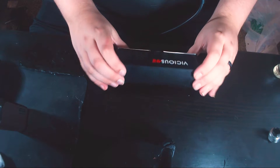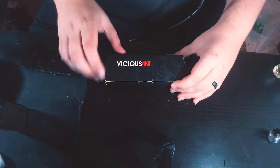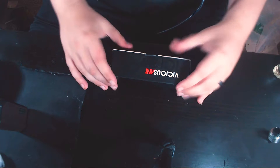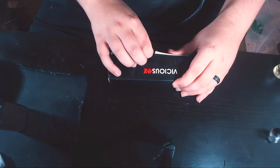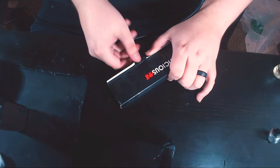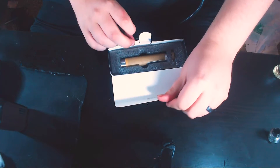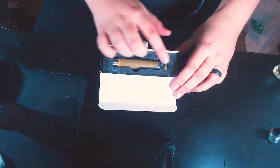Alright, we are down here taking a look at the Vicious Ant Phenom. Here is the packaging — it says 'Vicious Ant' right here and 'Vicious' there as well. Excuse the packaging, it's a little torn up — it was like that from the vape shop too. Let's pop it open.